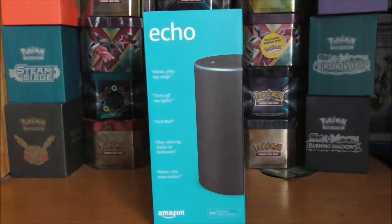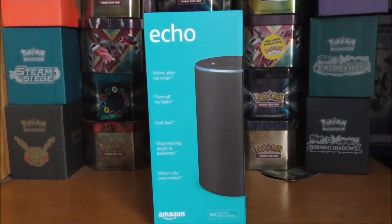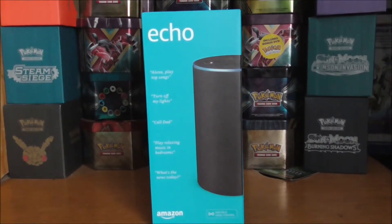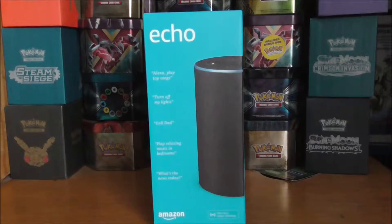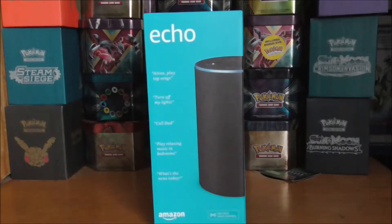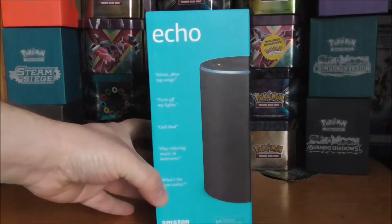Hello and welcome back to another tech unboxing. Today I'll be taking a look at the Amazon Echo. I got this in the Black Friday sales — the pre-Black Friday sales had it at the same price at Amazon, Argos, and Currys, so I went into Currys and picked it up from there.